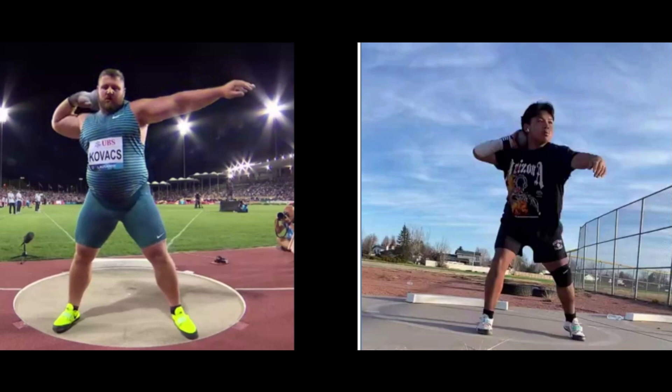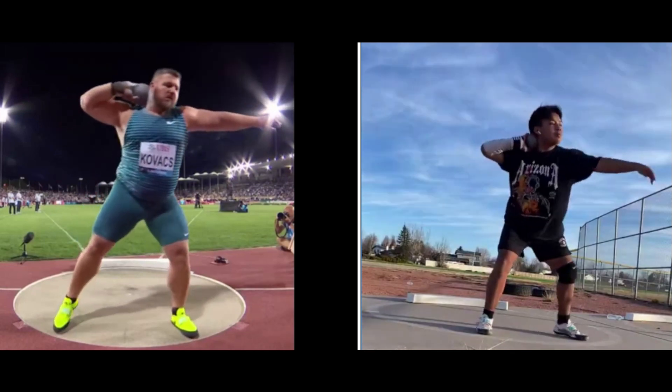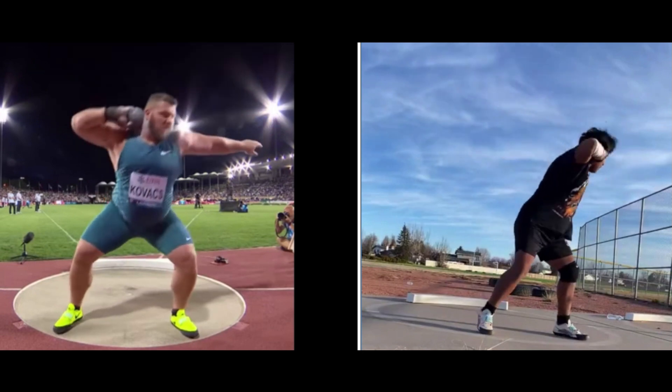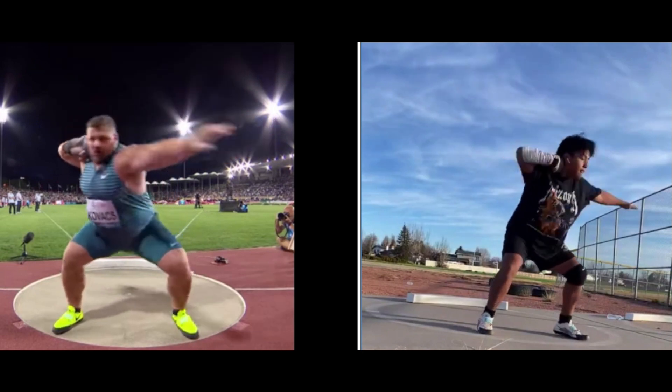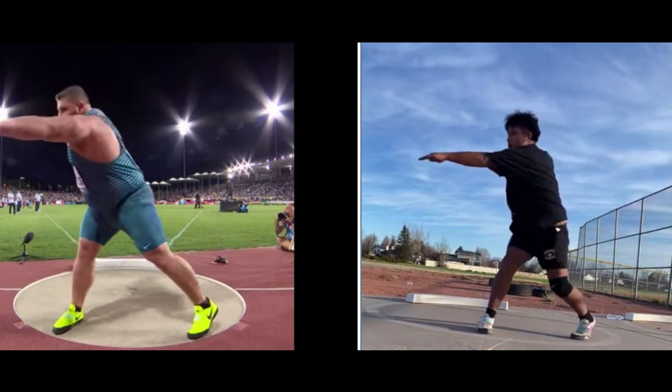He's just starting out for 2024 — he's going to be a junior in high school. During the windup, right here you can see Joe Kovacs takes his right leg and fully extends it. You've still got a bend in there. I don't know if you've got a knee brace or something on there — maybe you can't extend it all the way, but if you can.